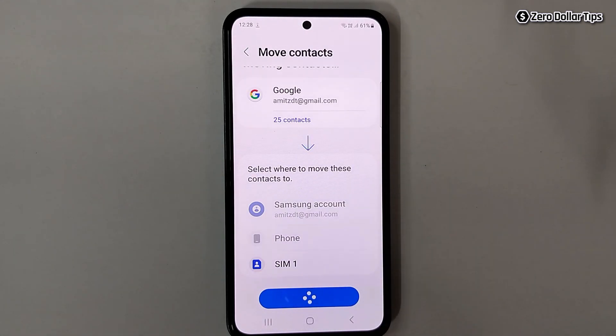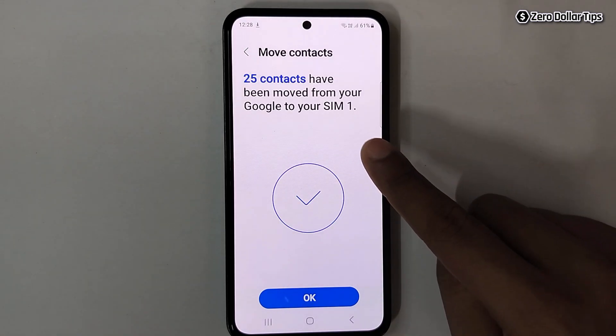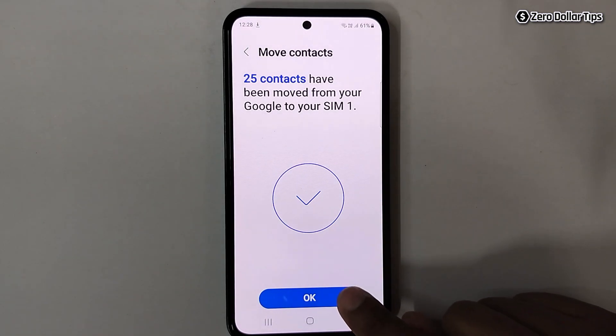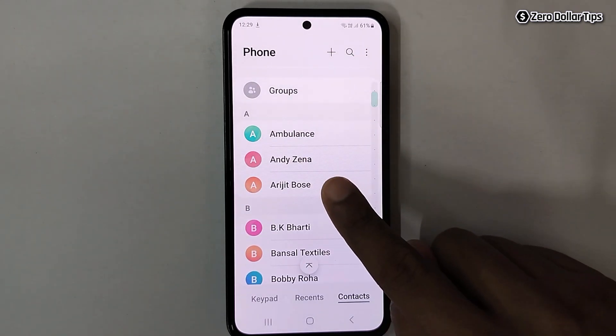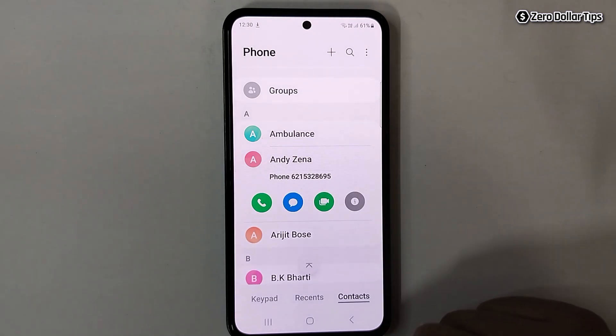Wait a few seconds, and you can see it says your contacts have been moved from your Google account to your SIM card. Simply tap 'OK', then go back. From here you can check if your contacts have been transferred from Gmail to SIM card.